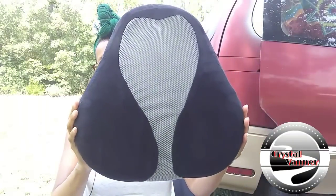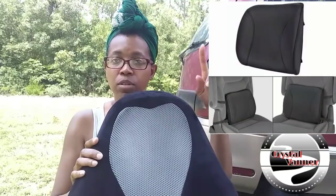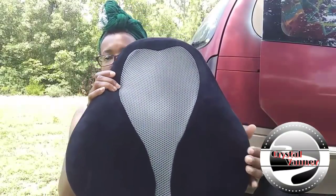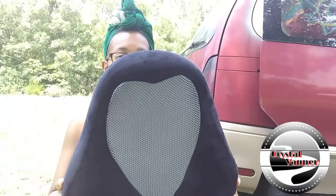I love the shape of this — most lumbar supports aren't as tall. They usually stop right about here, leaving a gap in your back. I gave my old one to my son, but I'll try to put a picture on screen for comparison. This one is taller and wider, so it really cradles you inside of it. I love the size of it.